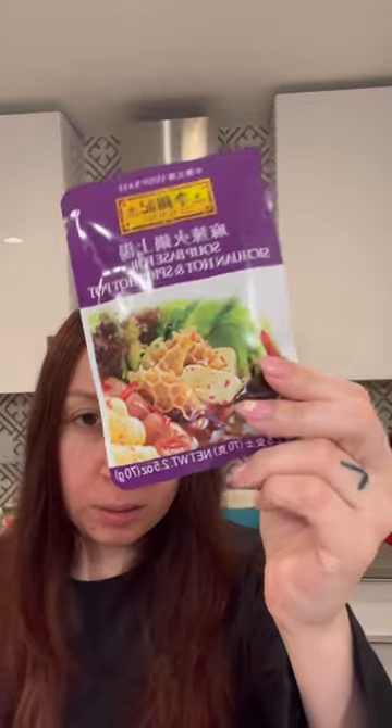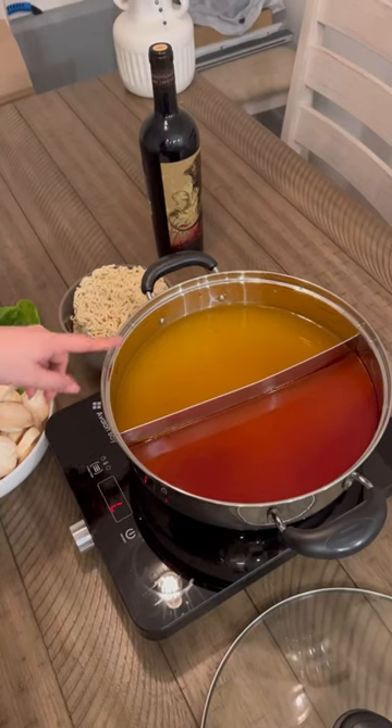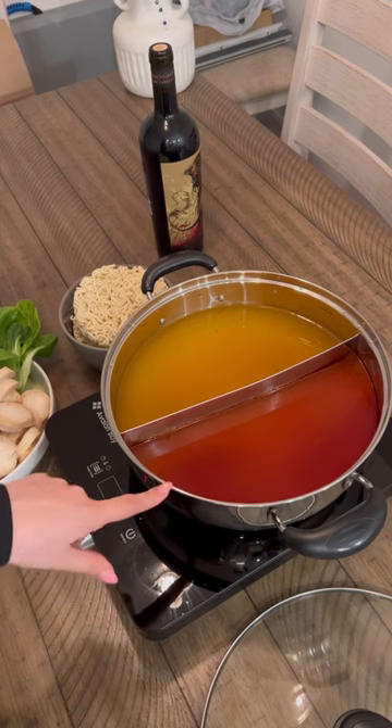Hey guys, tonight is hot pot night, so I'm going to show you guys how we do a hot pot. This is the hot pot mix that we use. On the left is a soup base mix, and then on the right is going to be the fish sauce, which is my favorite.